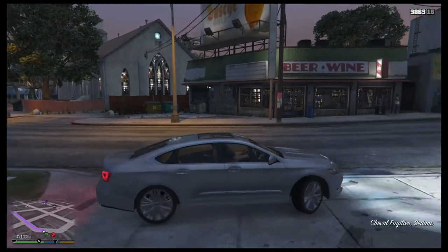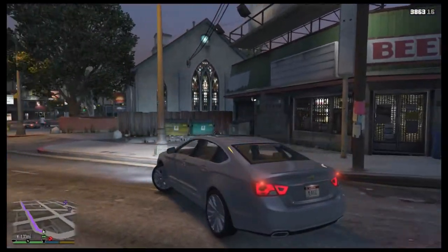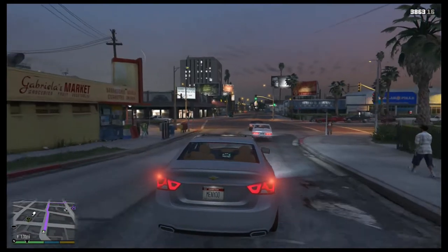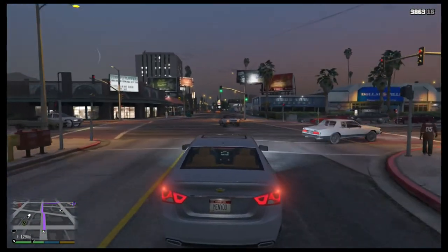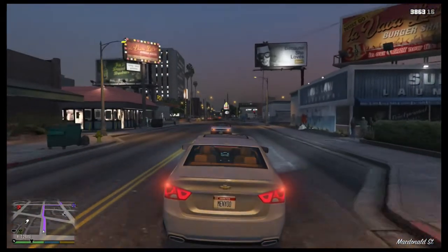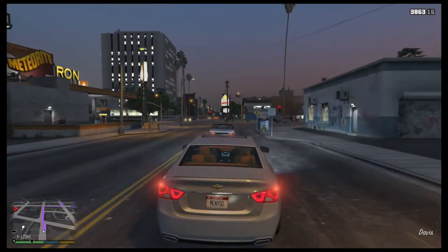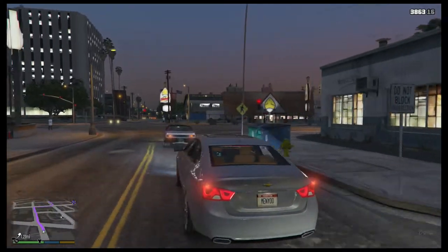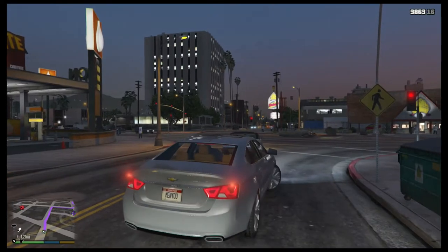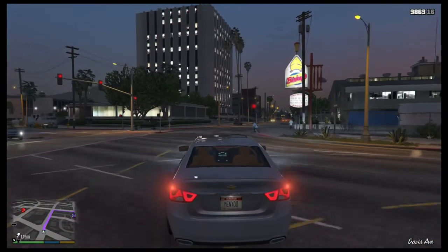Get it on down here so we can go and get it right for Franklin. He wants to throw a paint job on it, throw some new rims on it, so we're gonna make that money. We gotta be careful in this whip — we don't want to wreck it.